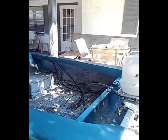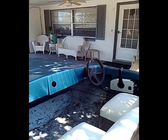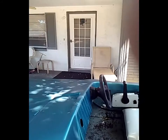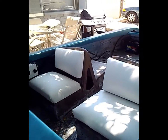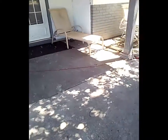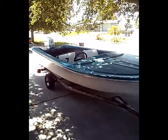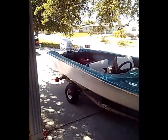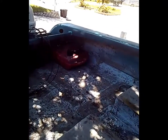The boat itself is not that great — it's a project boat that I wanted to do, but I just ran out of money so I'm gonna have to sell it. I just put the cushions on that I made for it; they're comfortable, they're nice. The trailer is not that great, but it's a good little boat. I just took it out and ran it the other day and it runs great, runs perfect, nothing wrong with it.